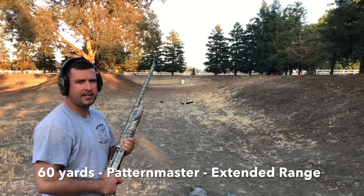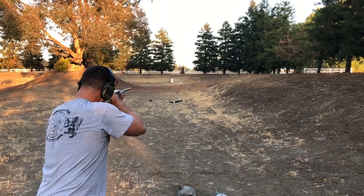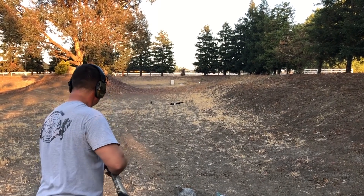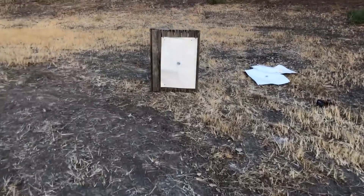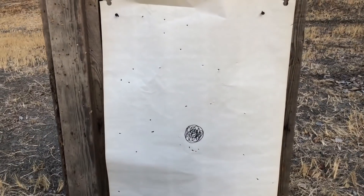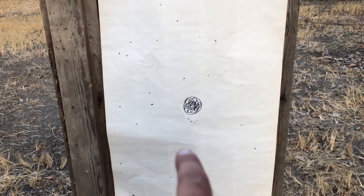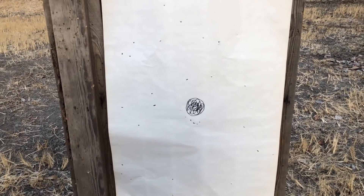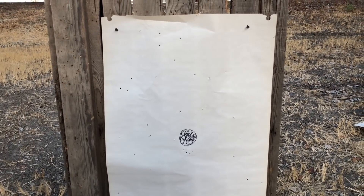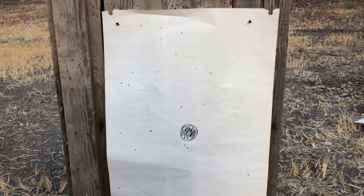Last shot of the day — 60 yards with the Pattern Master. There's some pretty tight stuff right in there. We're gonna go back now, count the hits, and show you the Pattern Master versus the modified, to see what we're getting more hits with and what's a little bit tighter.